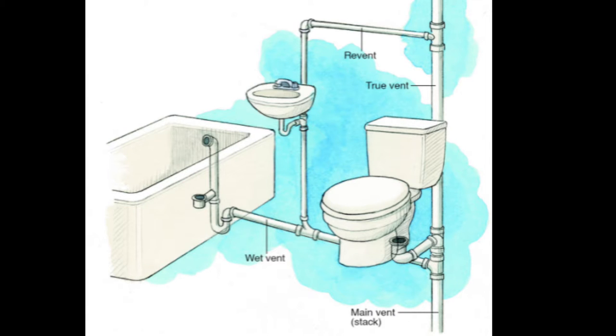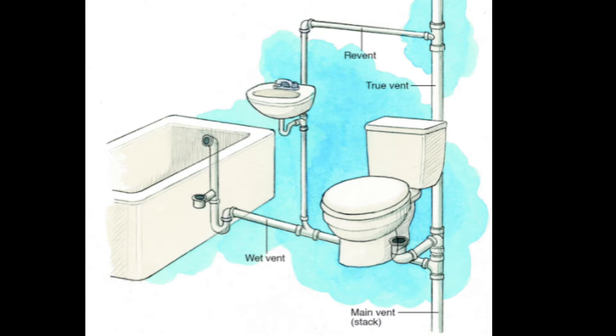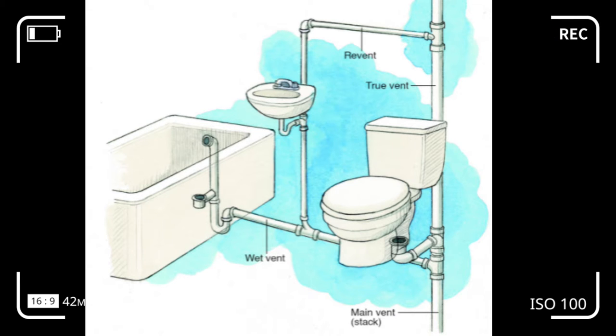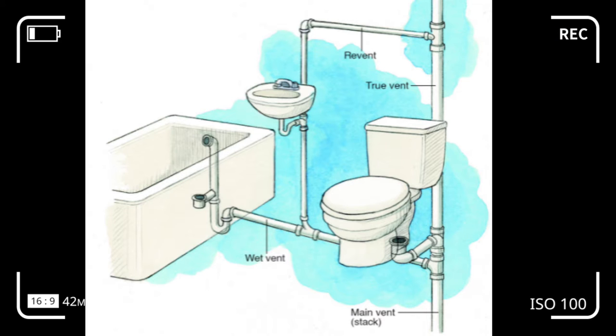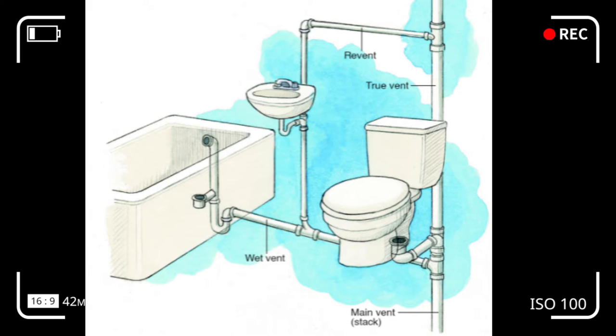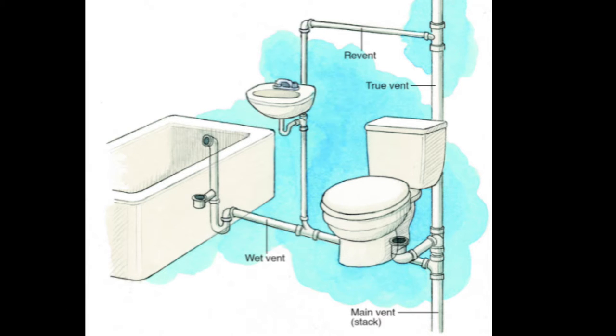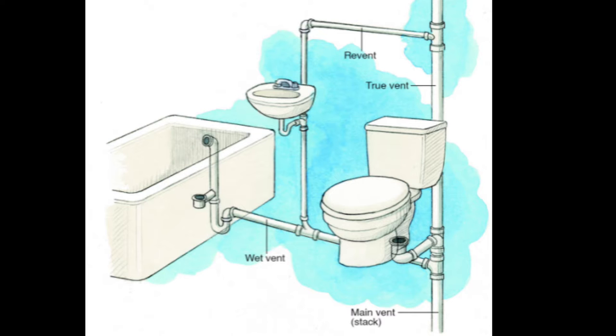When a plumbing system layout plan is being developed, depending on your setup, you can choose from several venting types, but each option could present problems or complications. That's why it's important that before finalizing a plan like this, you have the venting scheme approved by a local plumbing inspector. You can see where the true vent is located — it's a vertical pipe attached to a drain line that travels through the roof with no water running through it.